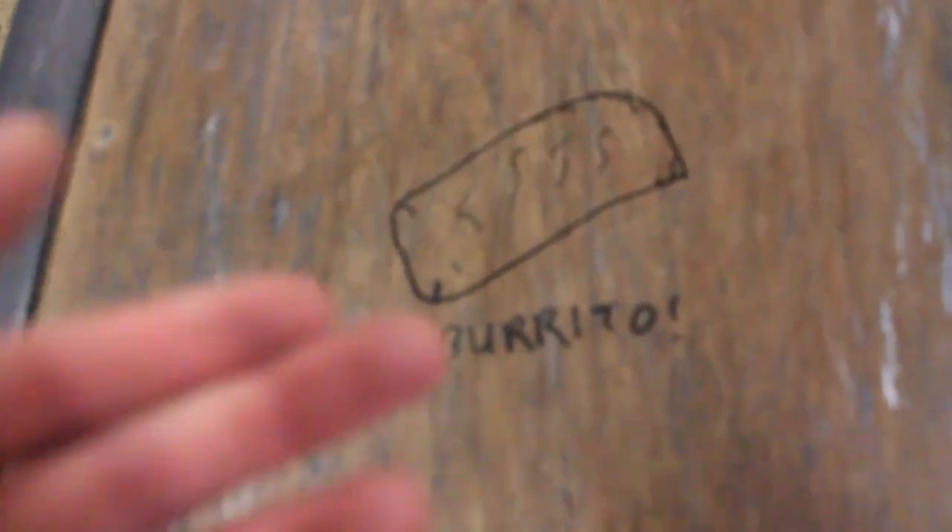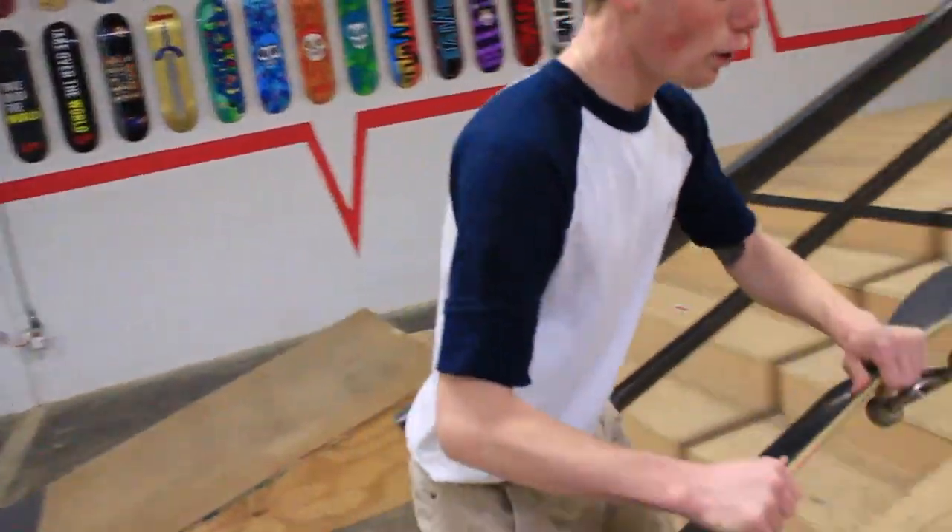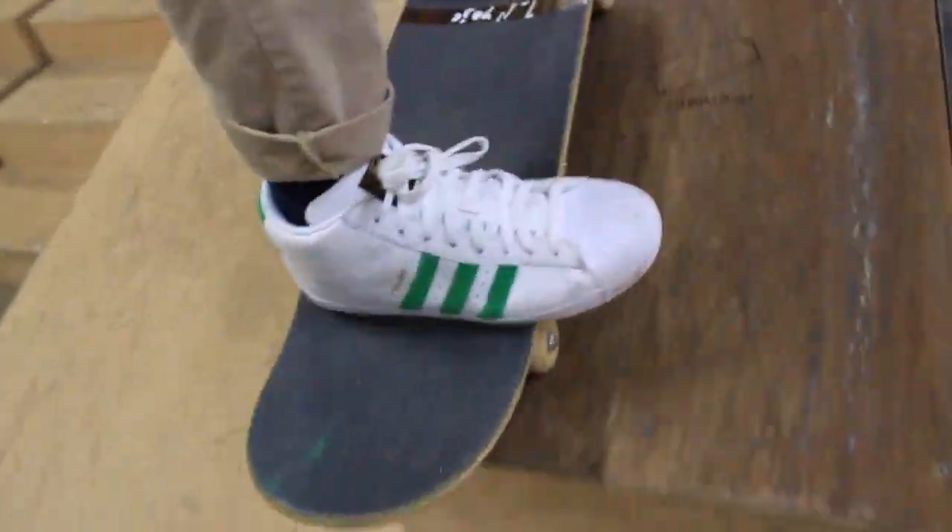After the filming, you're going to need a burrito. Burrito! Okay, so the next tip in filming is that whenever you're filming a line, make sure to cut in between the actual tricks. It looks stupid, but it's cool. Here's an example.